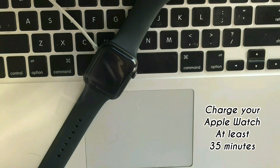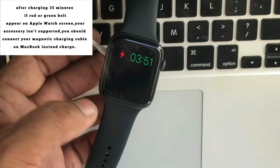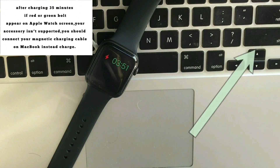Charge your Apple Watch for at least 35 minutes. After charging 35 minutes, if the red or green bullet or time still appear on the Apple Watch screen, your accessory is not supported. You should connect your magnet charging cable to a MacBook instead of the charger.